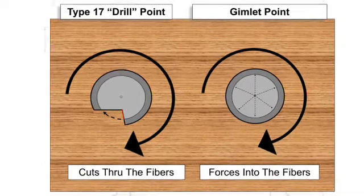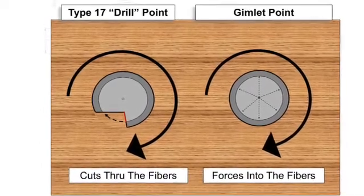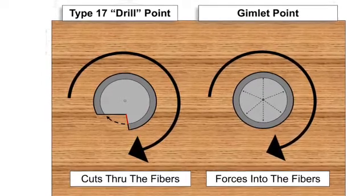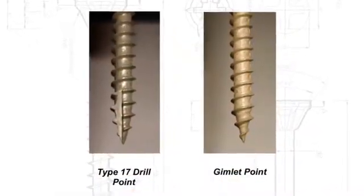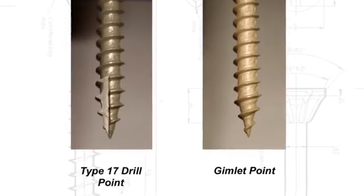The type 17 drill point actually cuts through the fibers as it's being screwed into the wood. The gimlet point forces itself into the wood without cutting the fibers. We're being told that the advantage of a type 17 point is that it won't split the wood as it's being screwed in like a gimlet point does.